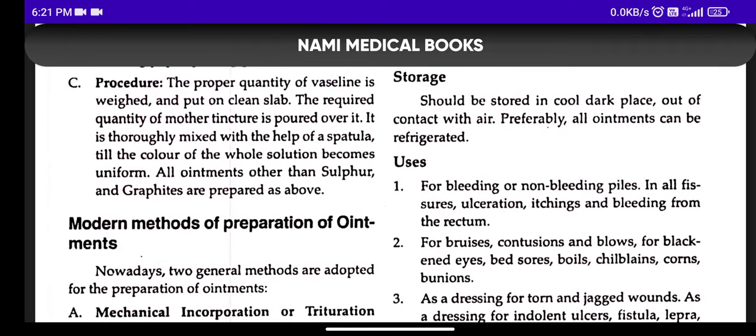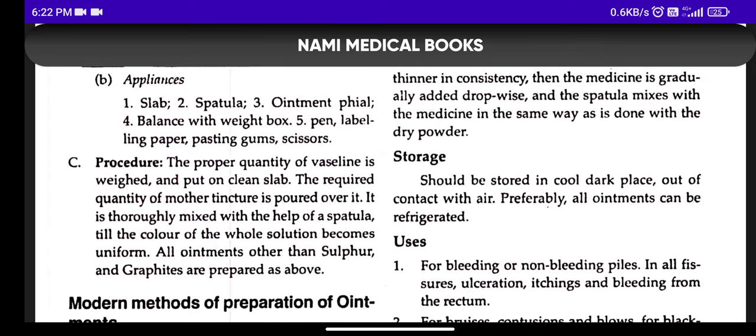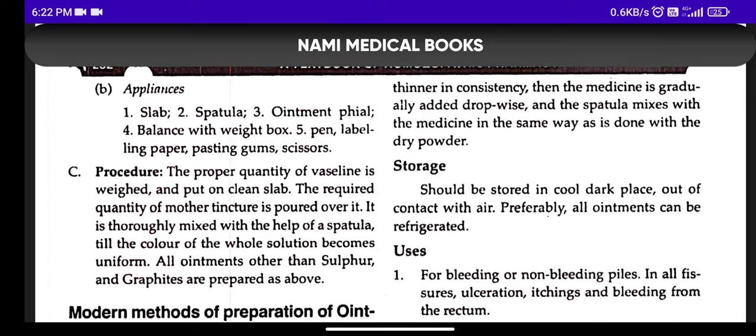Looking at the procedure: we add Mother Tincture onto a clean slab, then add Vaseline. Mother Tincture is added to the Vaseline, and the mixture is stirred with a spatula until the color of the whole solution becomes uniform.